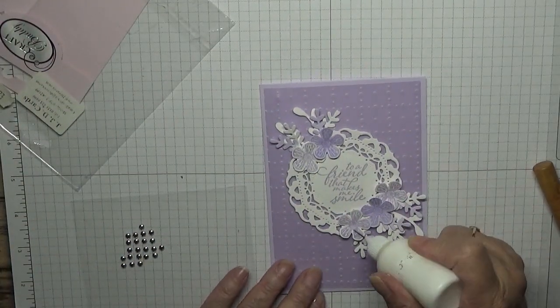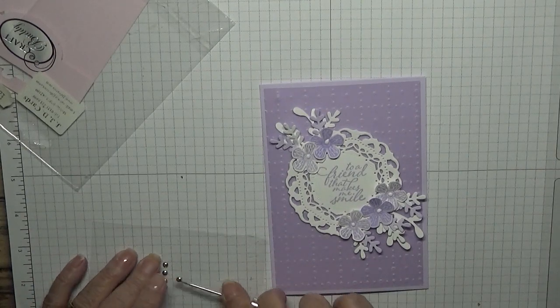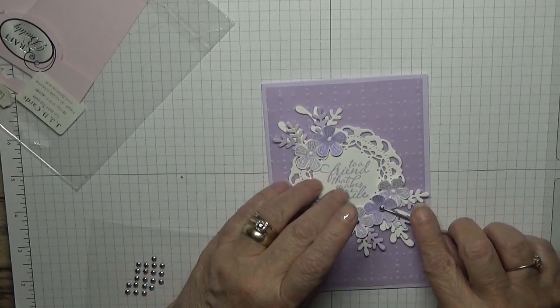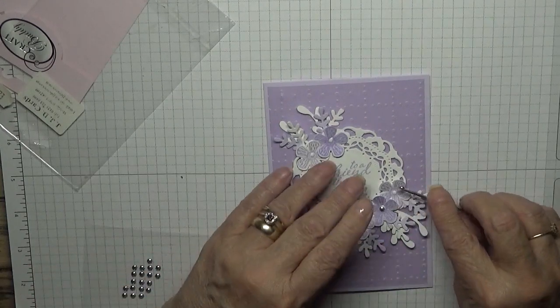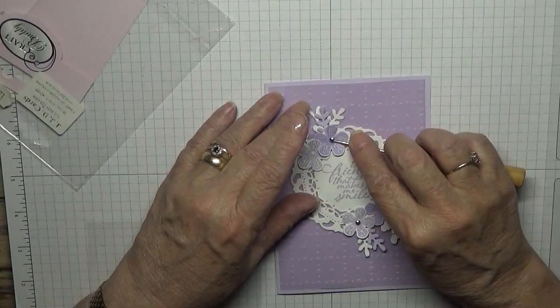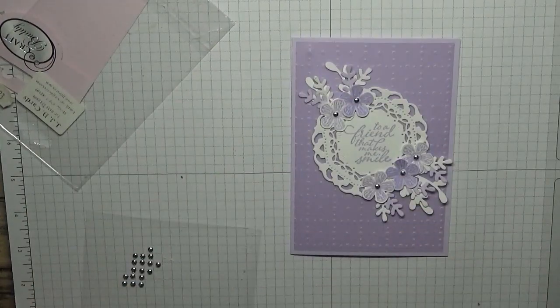And then we want some gems — I want one in the centre of each flower. Here we go. And there is our card!